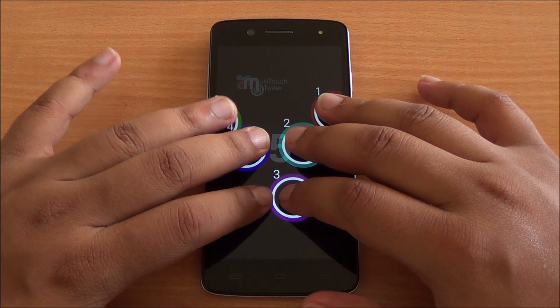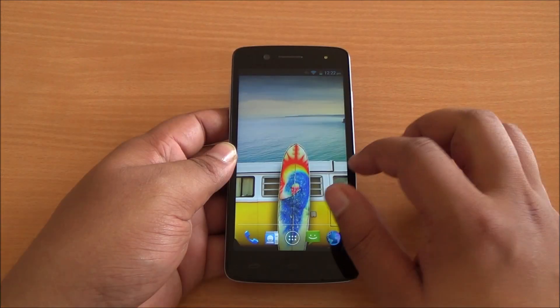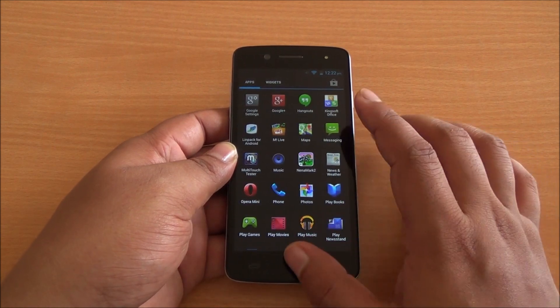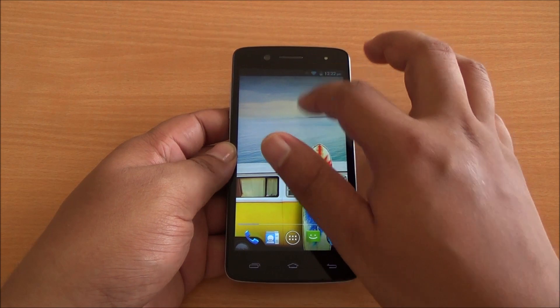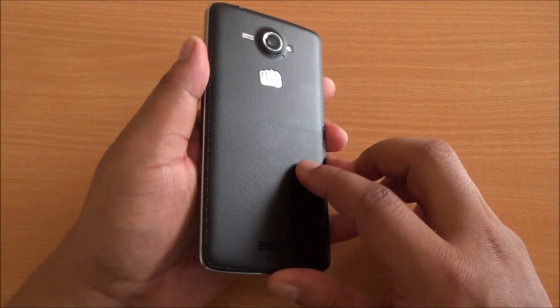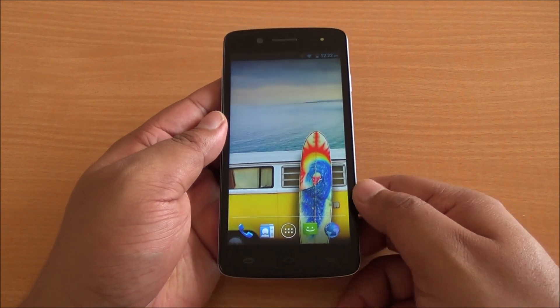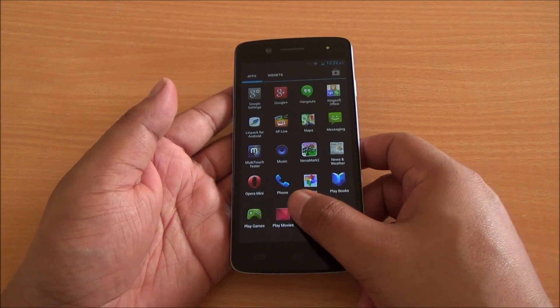Now we are testing multi-touch capabilities — I have six fingers but only five are detected, so it's a five-point multi-touch display. Even in terms of day-to-day use the phone performs great; there are no issues with touch response, no lag in the interface, and being stock it's absolutely fluid. Moreover, the build of the device is truly solid — it's one of the most solid handsets I've seen from Micromax, and it feels great to hold in the hand as well. Although it scored a bit low in benchmarks, in general use there are no performance hiccups anywhere.